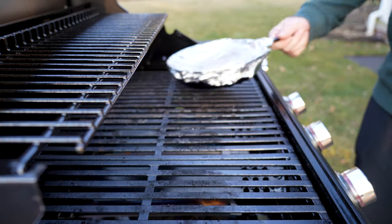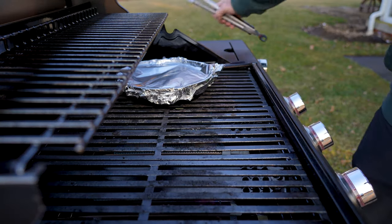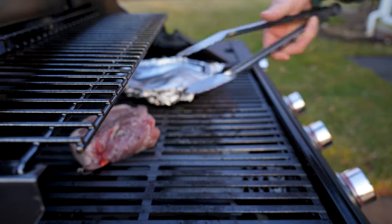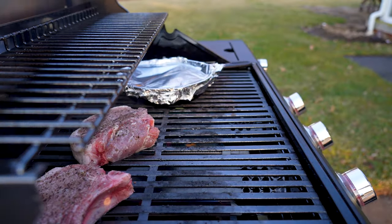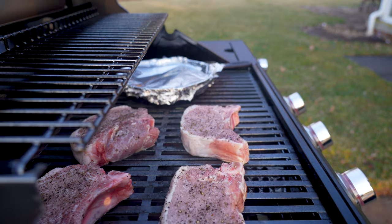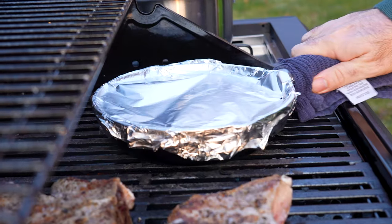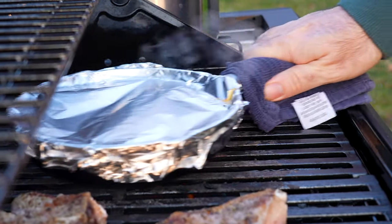Let's get to the grill. Toss your cast iron full of cherry tomatoes — or your tinfoil-wrapped cherry tomatoes — on one side of the grill, and go ahead and put your pork chops right on the grill and get them sizzling. I like to leave the grill top open for this recipe because I leave the burners on high. Every once in a while, just shake your cast iron or your tinfoil-wrapped tomatoes to kind of shake them up.